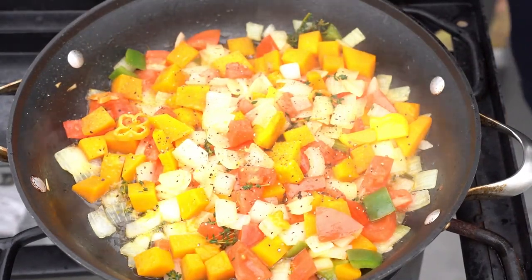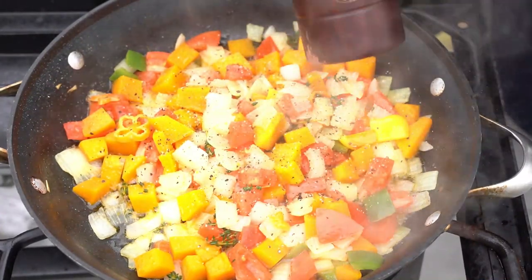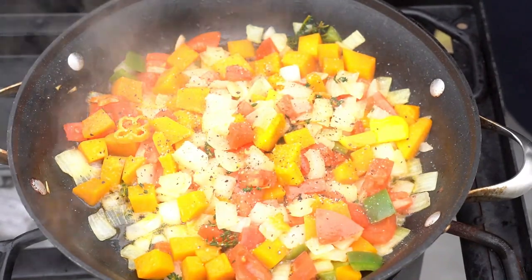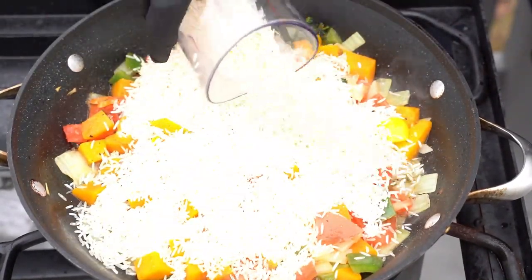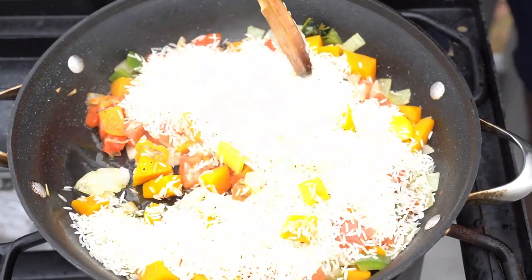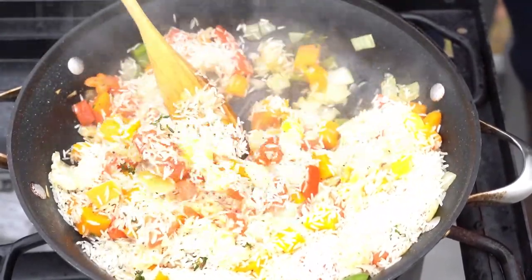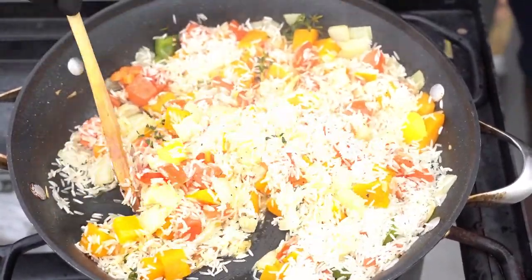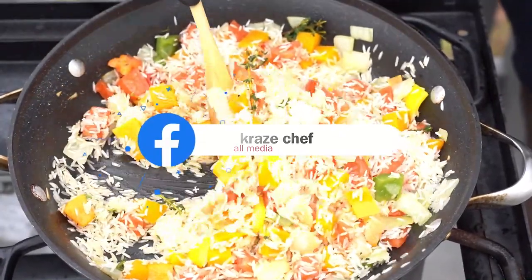We're gonna hit it with that coconut milk. What I did with my coconut milk is I reduced it with my vegetable base. That's how I cook the coconut milk, because the thing with rice is when you put coconut milk in rice you want to cook it a little bit — you don't want to just dump coconut milk in rice, it makes your rice starchy and you don't get that vibe.